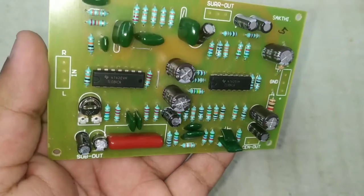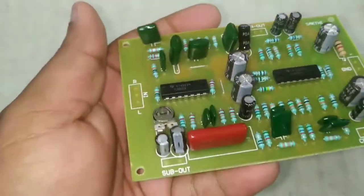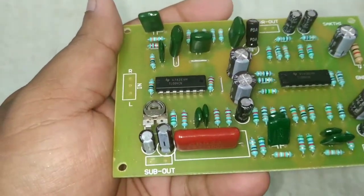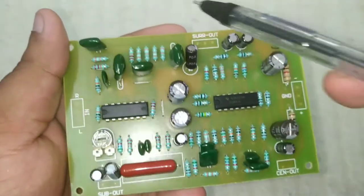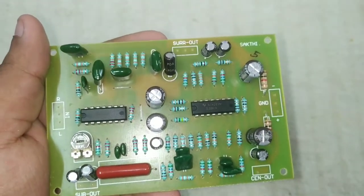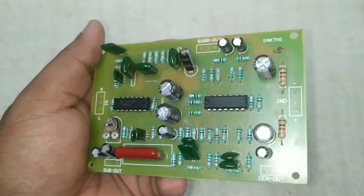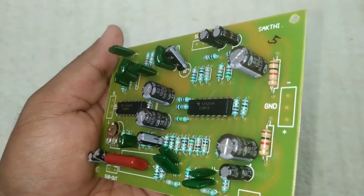It has a glassy box with a normal fiber PCB. It has great printing and soldering, and a lot of basic information. It has a left-right input, a subwoofer, a good quality board, and a very small fiber filter. The center and surround have a lot of fiber output.